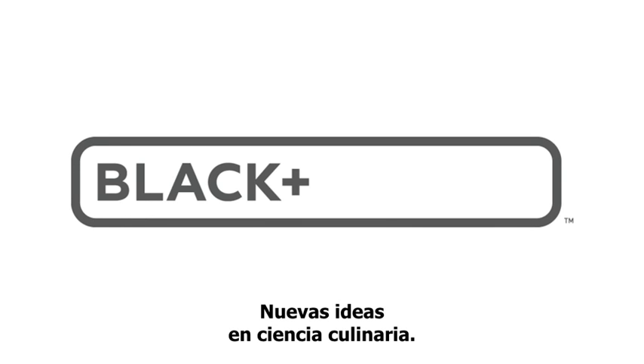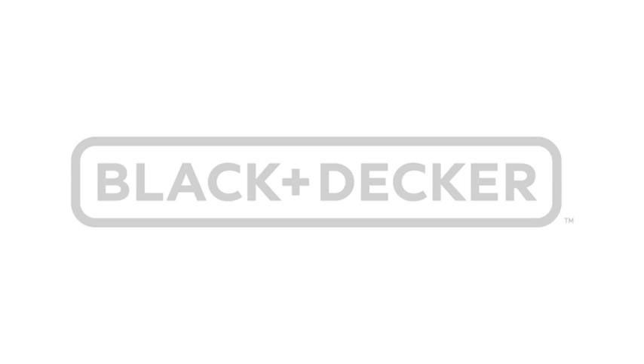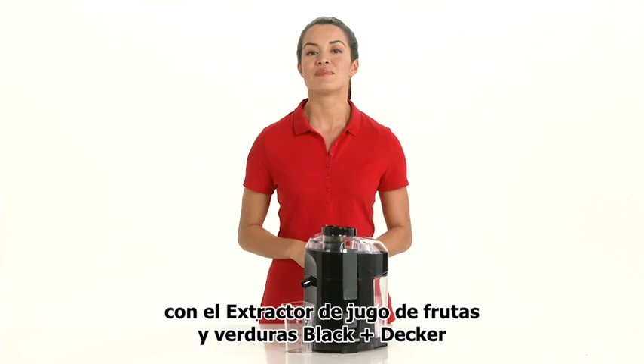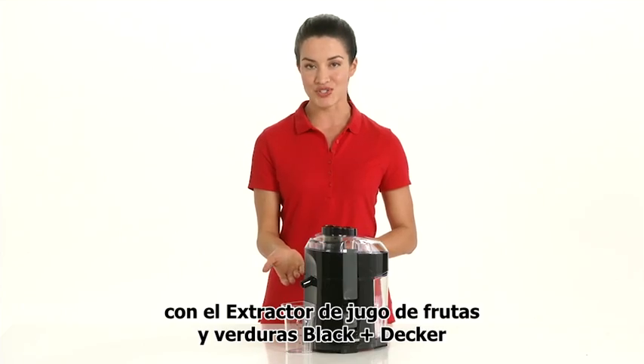Black & Decker New Ideas in Kitchen Science. Health and budget conscious consumers, it's time for a fresh start with the Black & Decker fruit and vegetable juice extractor.